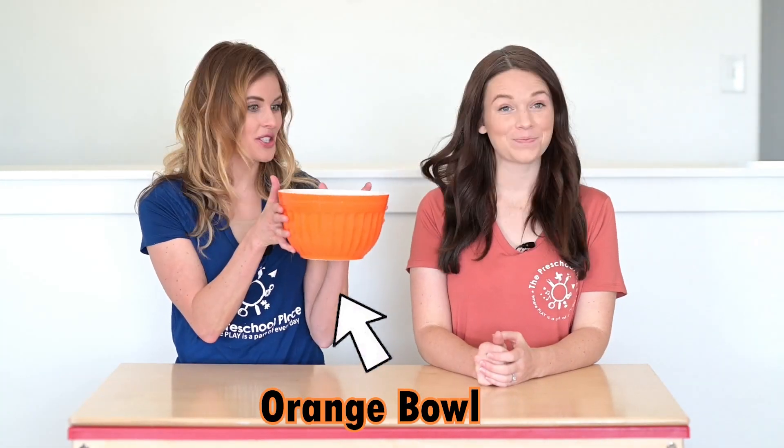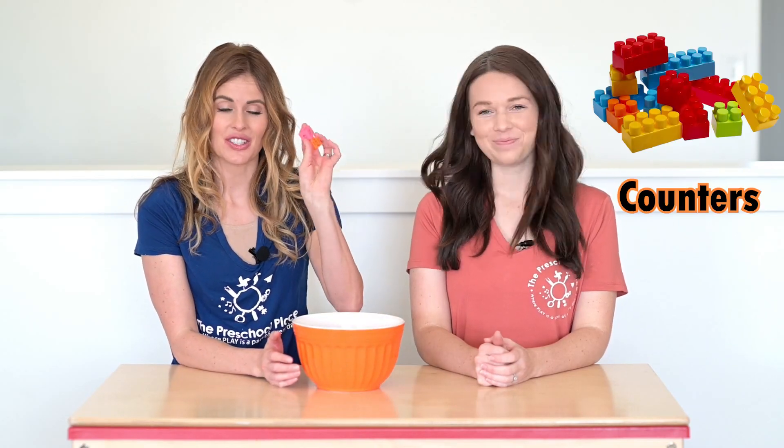I have an orange bowl and inside of this bowl I have some counters. Megan's going to reach in and see how many counters she can grab in one hand. Are you ready Megan?